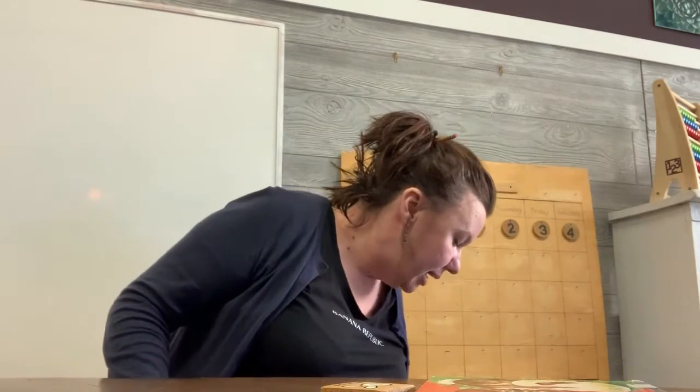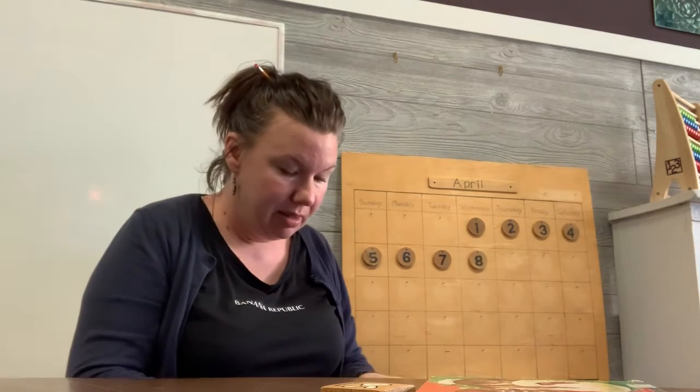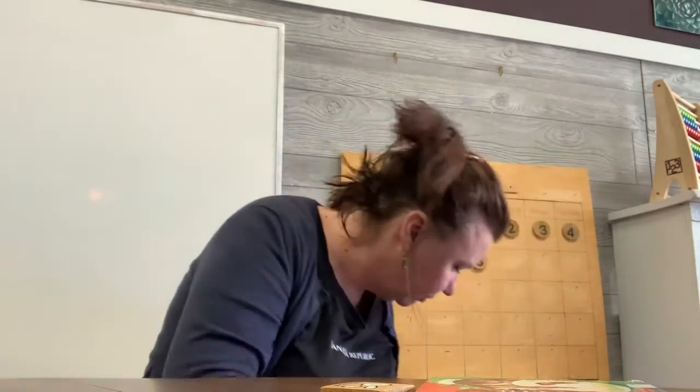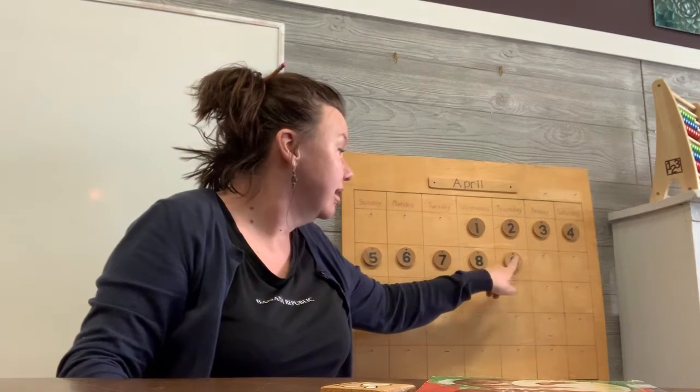Let's look at our calendar. What date am I looking for? Yesterday was the 8th — what am I looking for now? Do you know? Is it the 23rd? That's not it. Is it the 11th? No. The 12th? No. 18th? No. 15th? 19th? I know it's in here — I saw it earlier. Ah, here we go. The 9th. Today is Thursday the 9th.